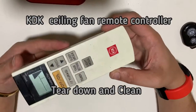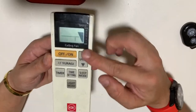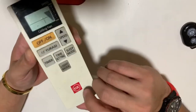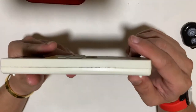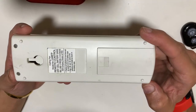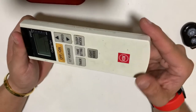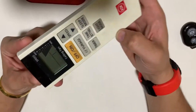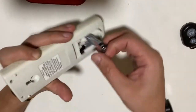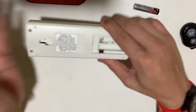Today I'm going to do a teardown and clean for this KDK ceiling fan remote control. As you can see, it's a bit yellowed and dirty in the seams, and on the keypads there's a lot of fiber dirt left over inside. So let's take out the batteries first.